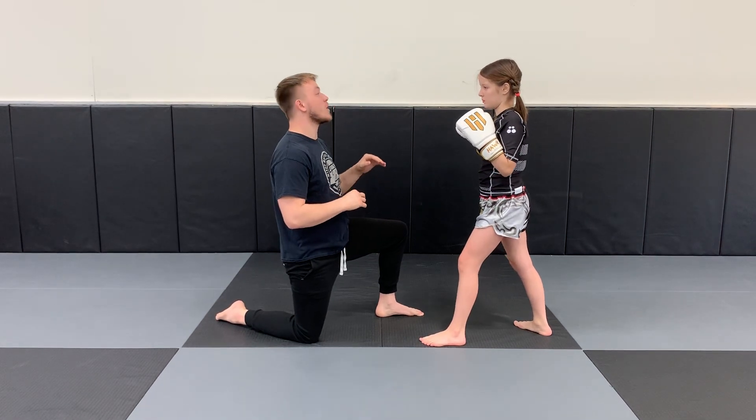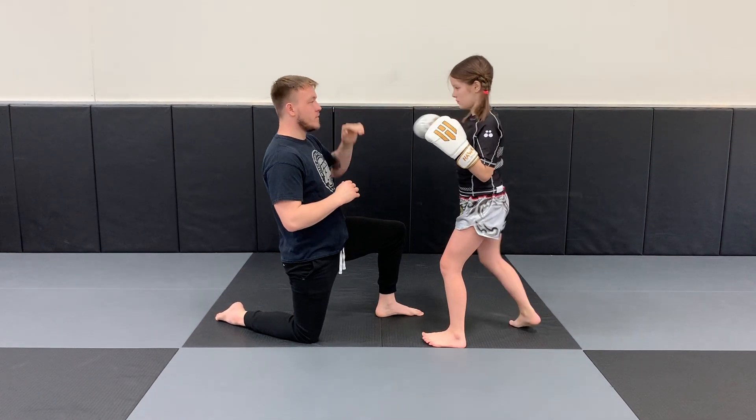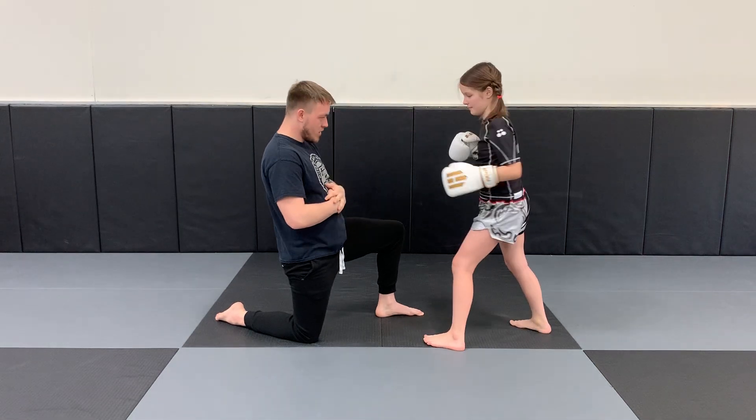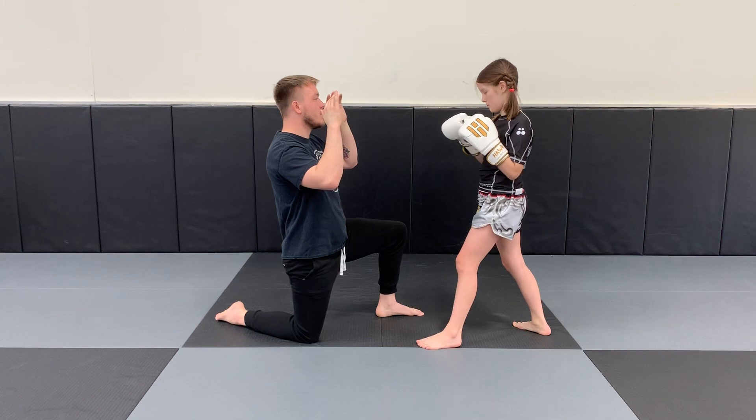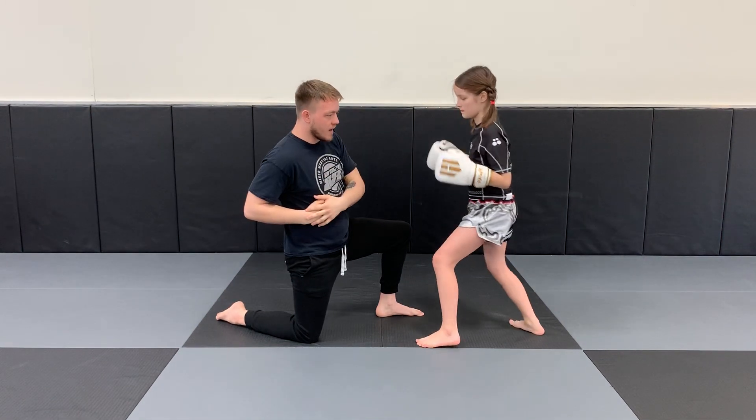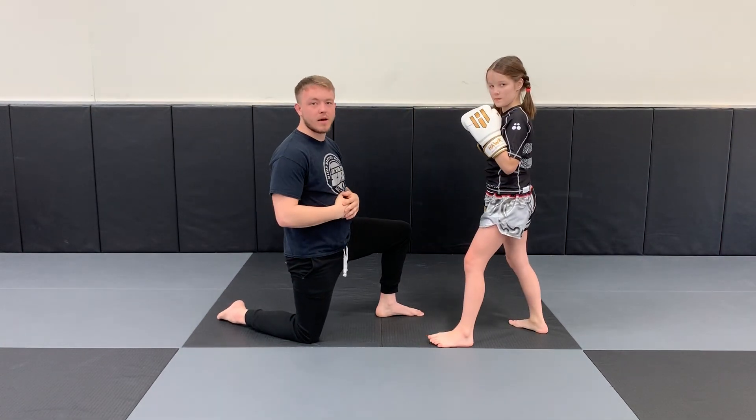I'm going to call them as the combo, so we're going to go combo two body — jab, jab, cross to the body. Then we're going to go jab cross, number three to the body — jab cross and knee hook down to the body.